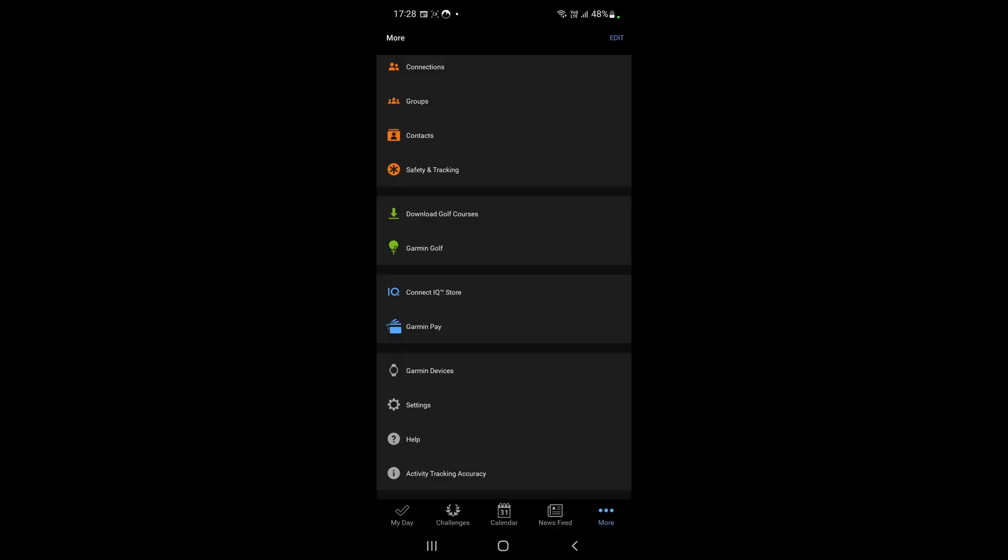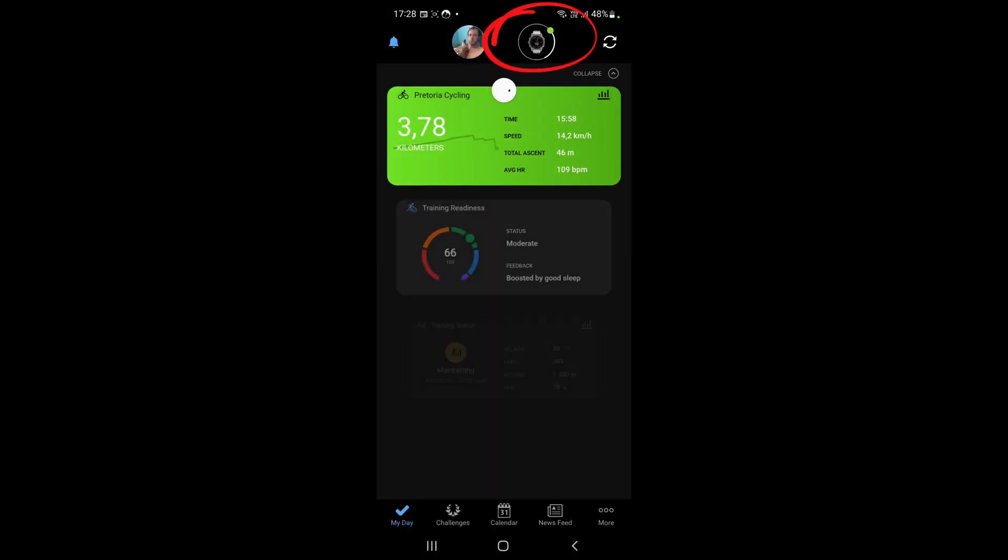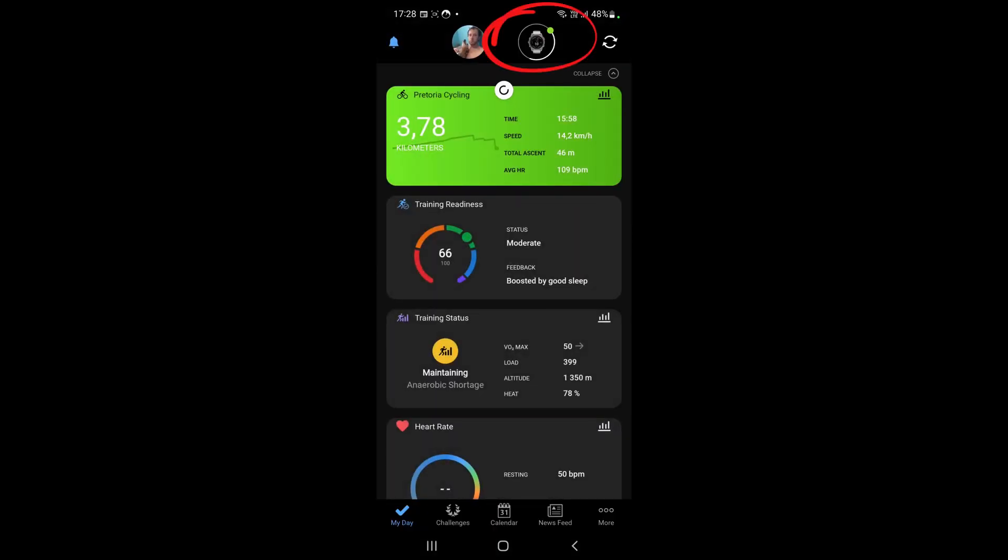Let's go back. Our device is now syncing, and as soon as the device has stopped syncing your controls menu will be edited in the way you wanted it, just as you set it up on Garmin Connect.